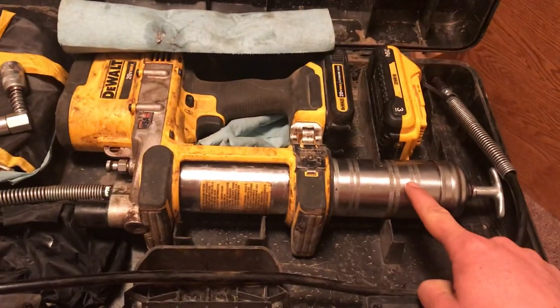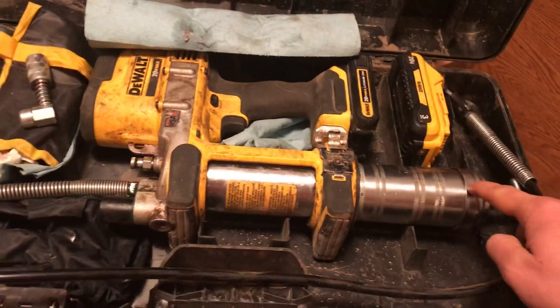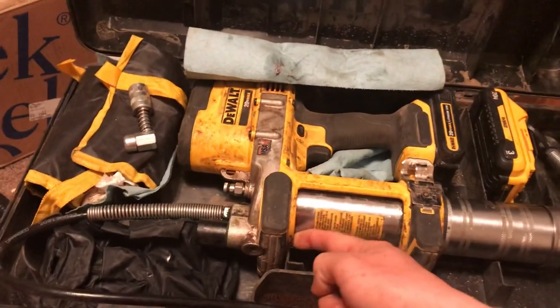When you change the cartridge, make sure and unscrew this part. Don't unscrew the end cap that holds the spring and everything, or else you'll have a mess. The threads you're threading into are clear up in there, so unscrew from here.